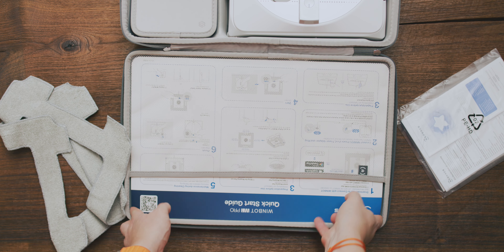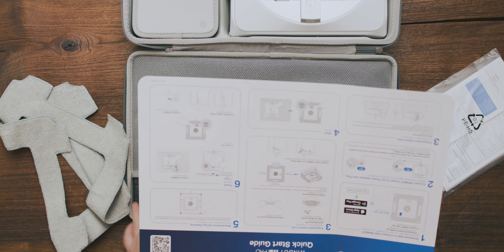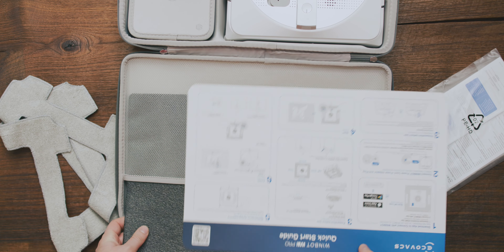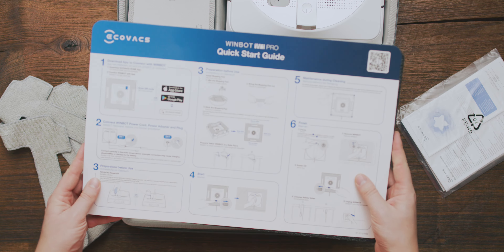And last but not least you have the obligatory paperwork, but who needs that anyway if you have someone like me who explains everything in detail, right? With that said, let me show you what filthy windows we are going to work with and how we are getting them squeaky clean. So welcome to my living room. I am not proud of this but this is how my windows look after one and a half years not being cleaned, and it really looks bad — but I promise you the WinBot will take care of it.